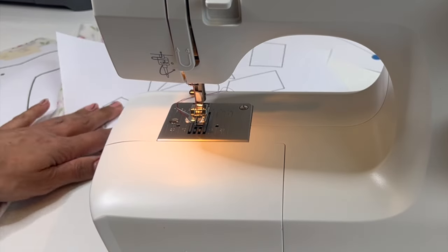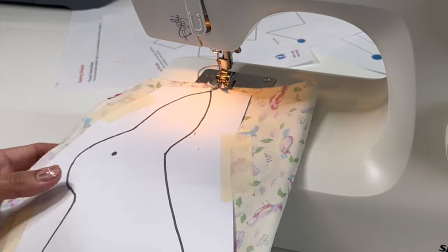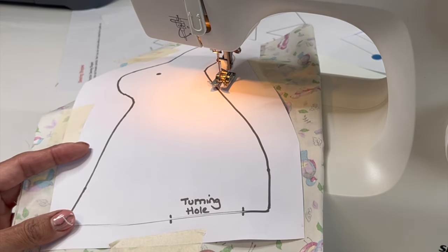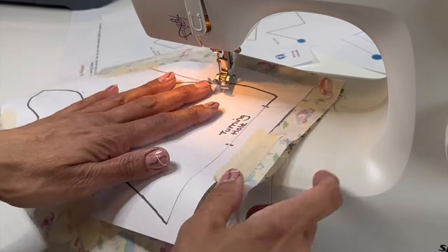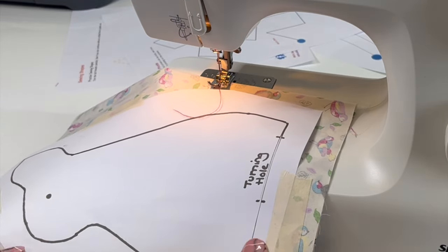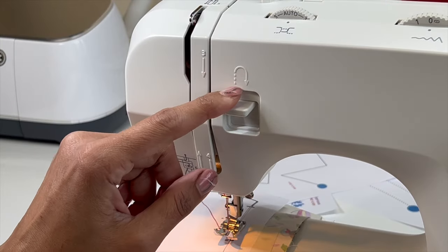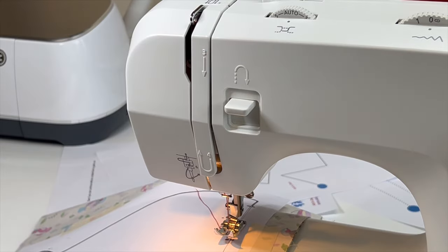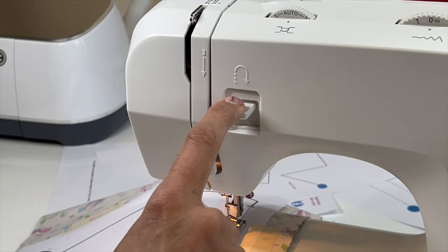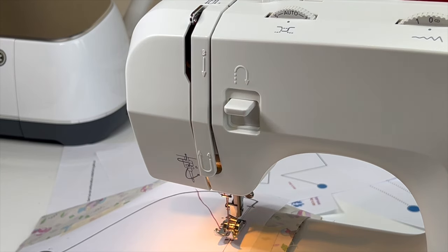When we've had lots of sewing practice on our worksheets — which you can download from the link below — we're going to sew around here. At the bottom I've got a turning hole because we're going to want to turn the rabbit right round so the good side is on the outside. We're going to start at one end of the turning hole, go all the way round and stitch until we get to the other end. This is where we need to lock our stitches.